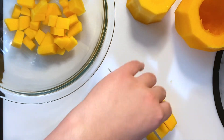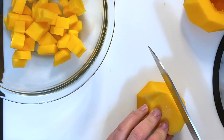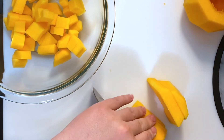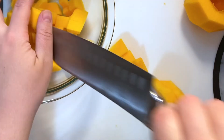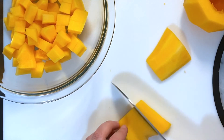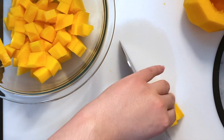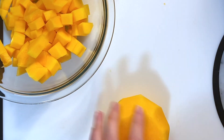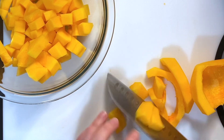The bottom piece is going to be a little bit different because it's hollow in the middle — I will show you how to do that. If you have a favorite butternut squash recipe, please let me know in the comments! So for the bottom piece, I'm going to cut it in half and then slice it into strips and dice it just like that.